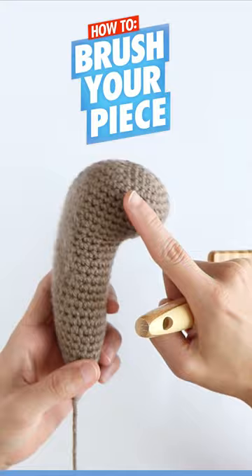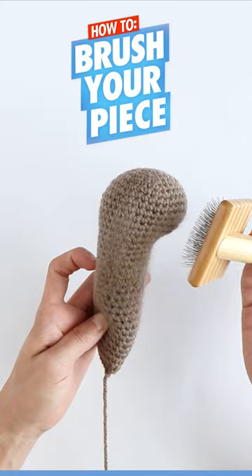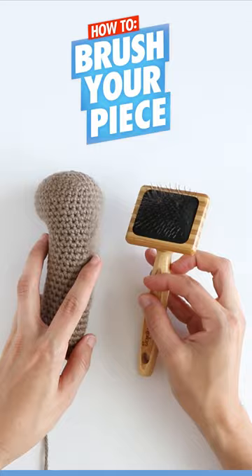Now do this all over until you're happy with how much fuzz is there. You can also go in different directions depending on which way you want the fur to go. Make sure to brush in continuous strokes to make the yarn super fuzzy. Afterwards, you're left with something that looks like this.